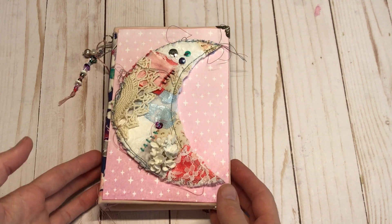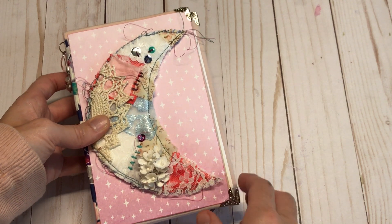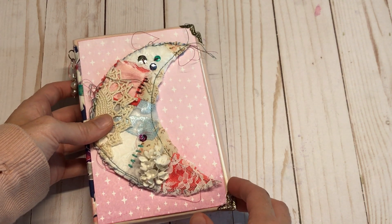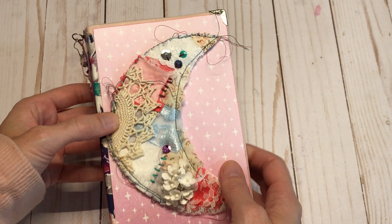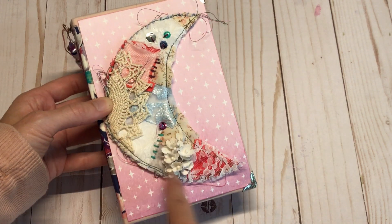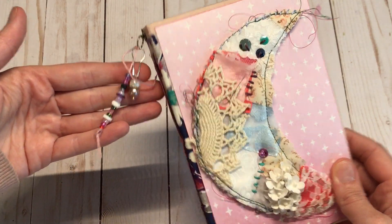I am planning to do October Daily in this little journal that I made. This was actually using a kit from the Magnolia Seed on Etsy. I've had it for a while and I finally just kind of put it together. I made this moon embellishment with her kit and then some of these beads are from the kit as well.